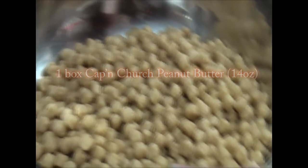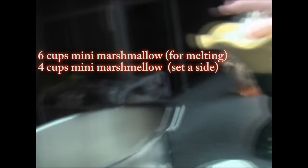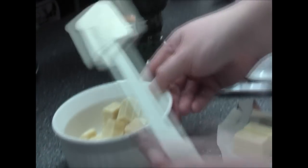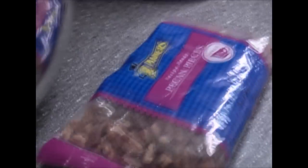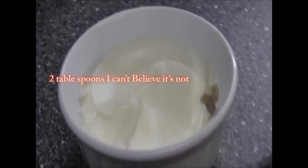You will need one box of peanut butter crunch, six cups of marshmallows that we're gonna melt, four cups that you're not melting, six ounces of white chocolate, six ounces of pecans we're gonna crush, and butter to melt the marshmallows.